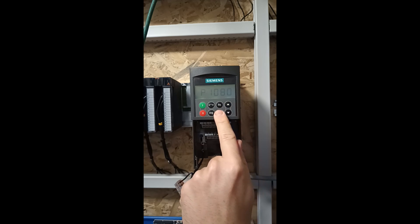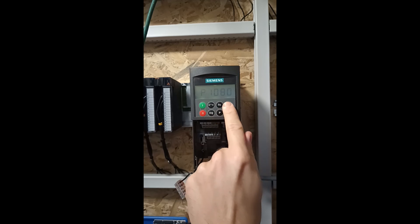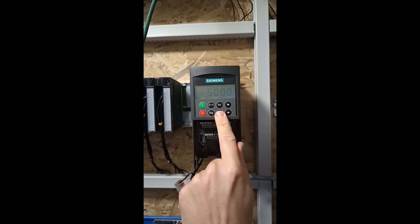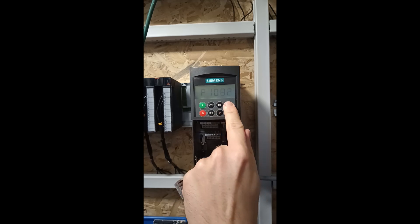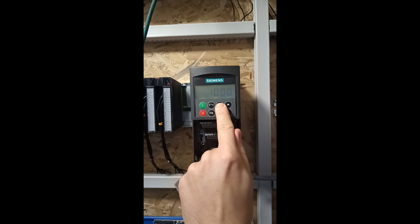Parameter 1080 we can change if we want a minimum frequency the drive can't go below. And parameter 1082 is if we want to change the maximum frequency. Parameter 1120 we can set the ramp up time. I will change it to 2 seconds.